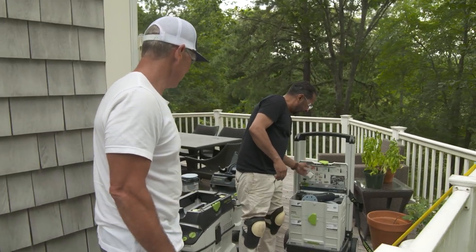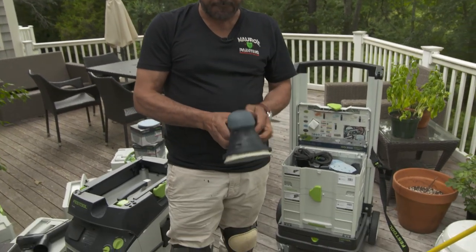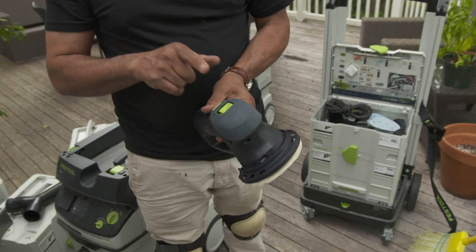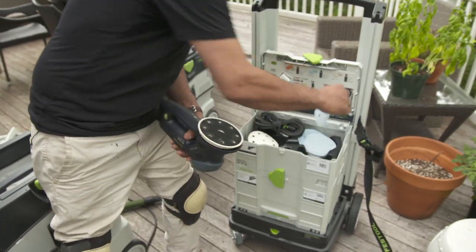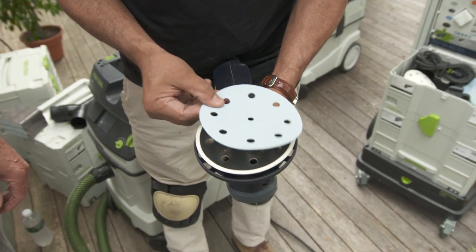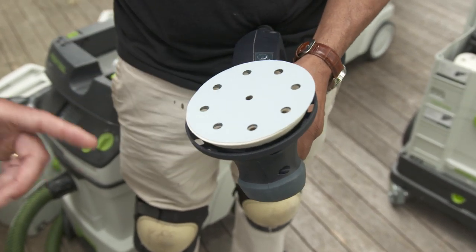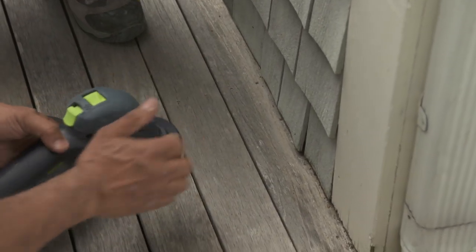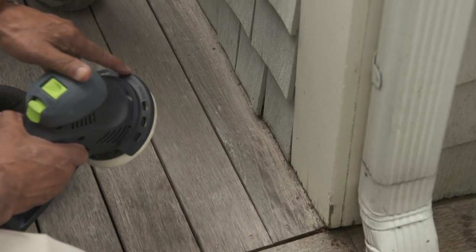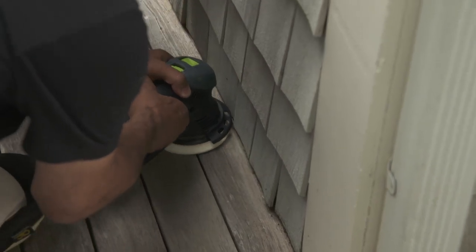So you've got another tool for the other side? Exactly — I've got a bigger machine that can do a lot more work, not in tight areas like that. We have two settings: random and eccentric, which is very aggressive. We're going to match the 120 paper. It's important to match the holes from the paper with the machine so it sucks up all the dust. Also, I see you've got the guard on here — that's going to protect the shingles. So we go like this and it goes against the shingle without doing any damage.